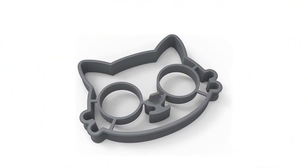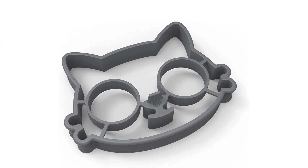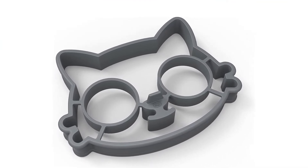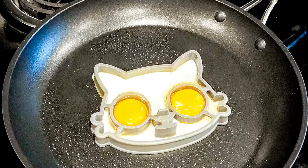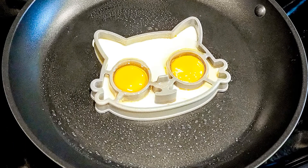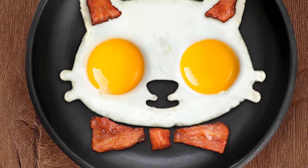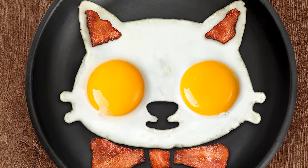Material: food-grade rubber silicone. Dimensions: 5.9 by 4.8 inches. Ring height: 1.1 inches. Dishwasher safe? Yes. What we love: fun shape, made of high-quality silicone. What we don't love: there's a learning curve to using these.